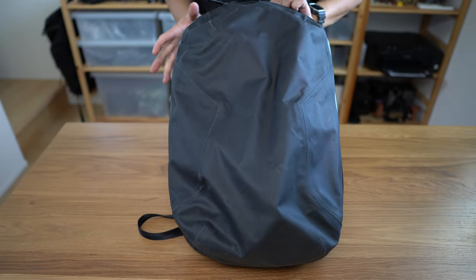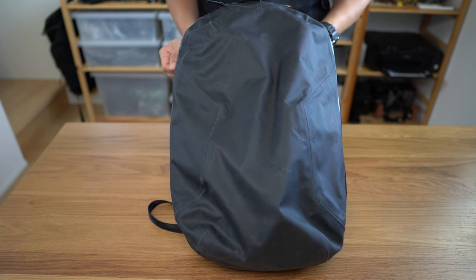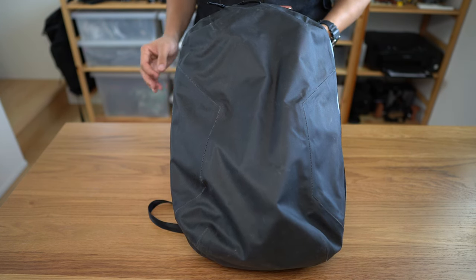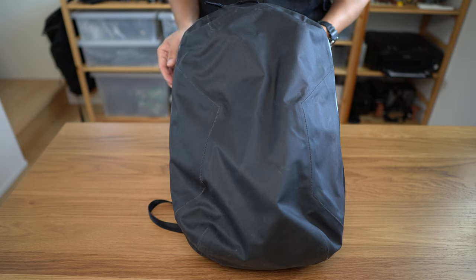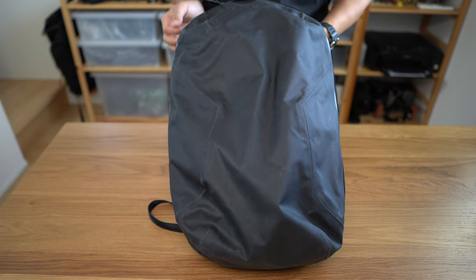Why hello there. My name is Mountain and today I'd like to talk to you about this. And what is this you may ask? Well, this is the Arcteryx Valence Gnoming Pack V2 and I'm reviewing it at the request of a few of my subscribers. Thank you very much for the suggestions.